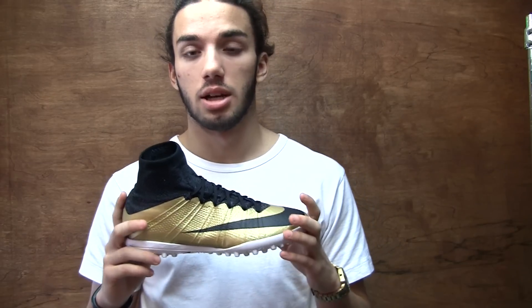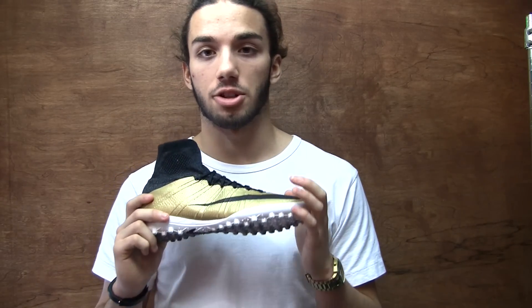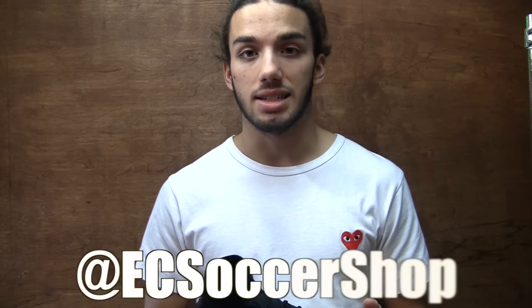I hope you guys enjoyed that short review and on-feet look at the Nike Mercurial X Proximo Turf in the gold colorway. Really happy with this boot — really comfortable — and I think I'm going to have to pick up that blue pair for myself. If you're interested in purchasing this boot, we will have it up on our shop at eastcoastsoccershop.com. Also check our Instagram at EC Soccer Shop — we've got a whole bunch of new pictures and new boots in store. We'll have a sale video coming soon highlighting sales on our website, but you can check there now. Hope you guys have a great day, make sure you're subscribed, and we'll see you next time.